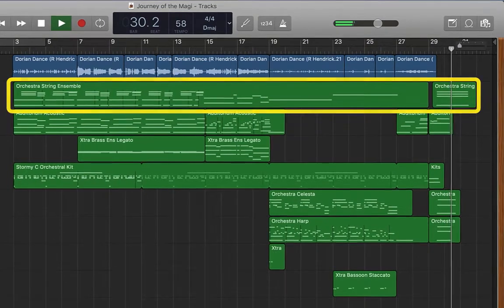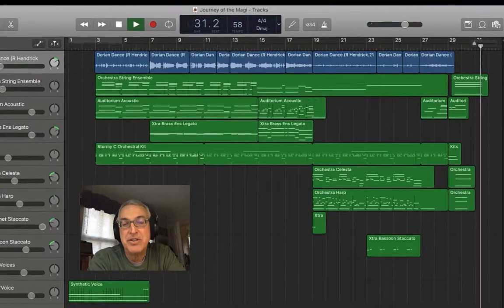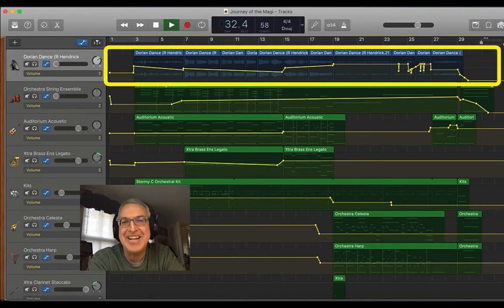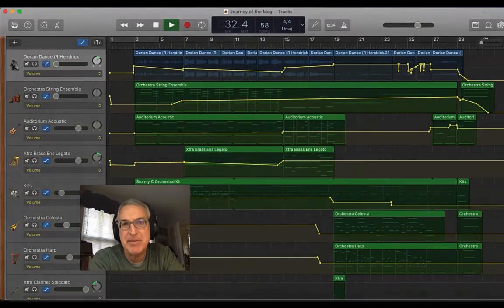We kept the strings kind of in the background, but having that one clarinet just really adds to it. I did want to show you the volume automation. You can see that the one instrument where we automated volume the most was clarinet. We also broke up the clarinet audio regions in order to fix some timing errors.